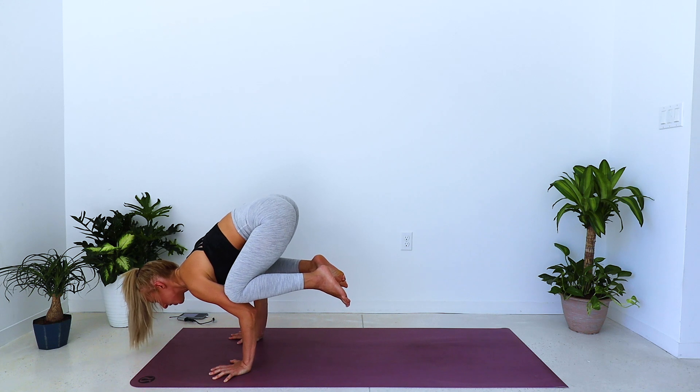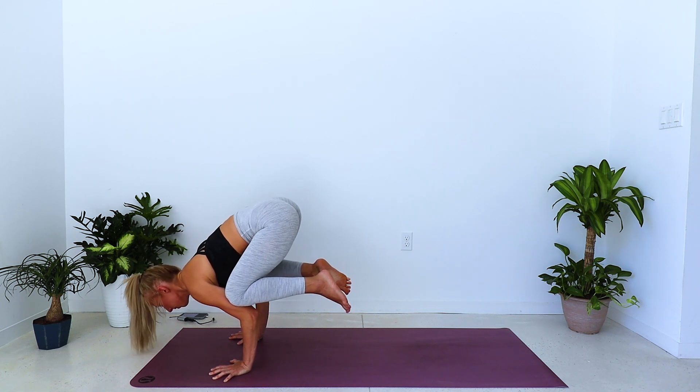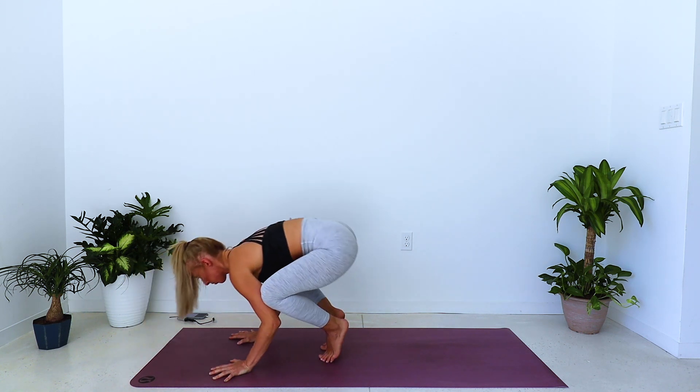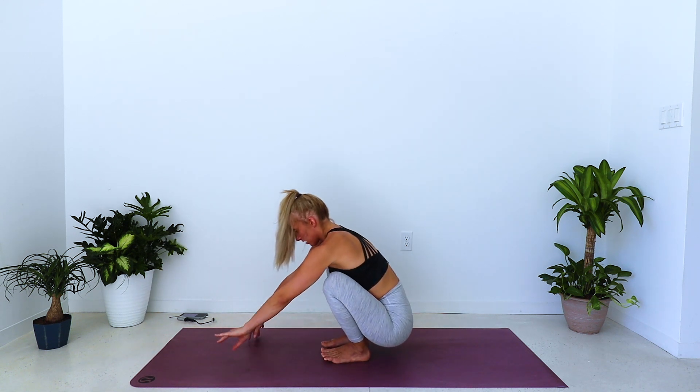Just hang in there and work on it. The gaze is forward — that's really important. We'll just roll back onto the toes, rolling onto the heels.